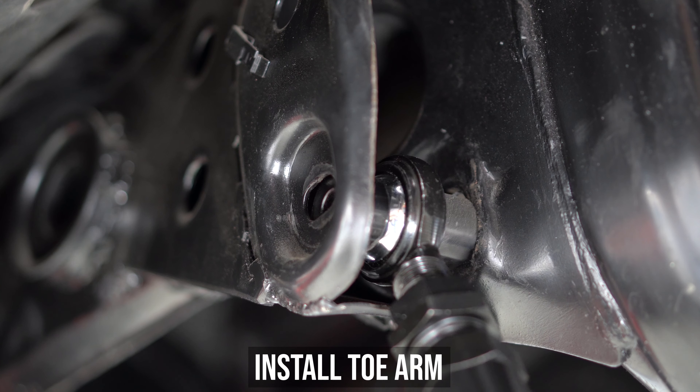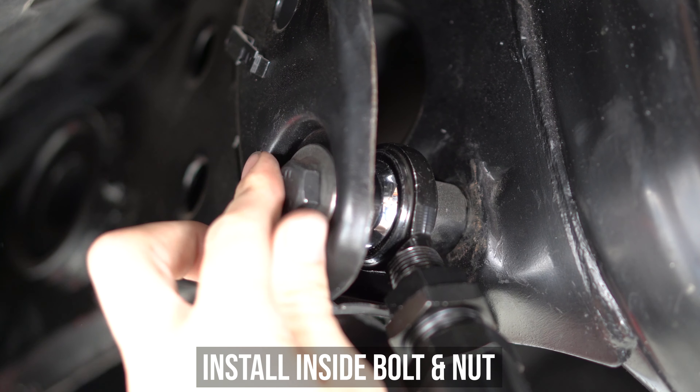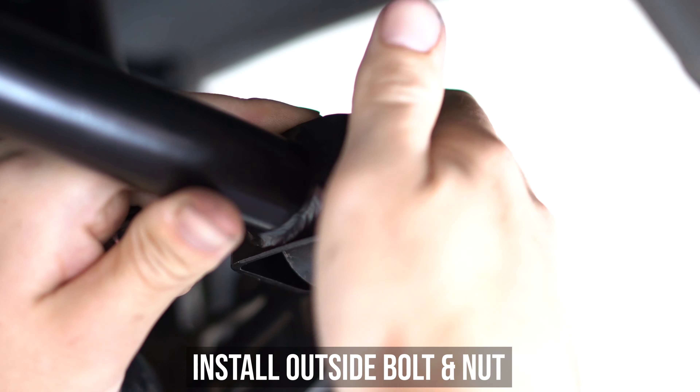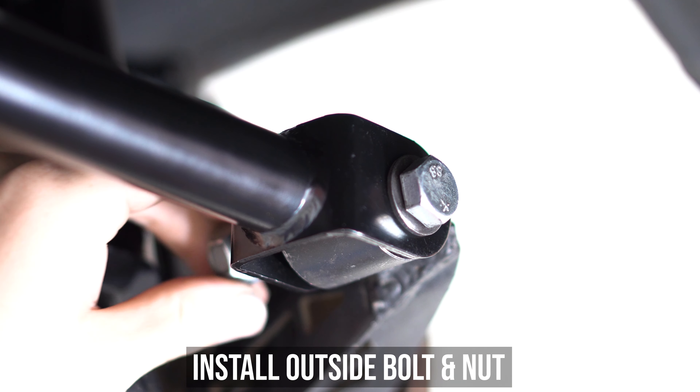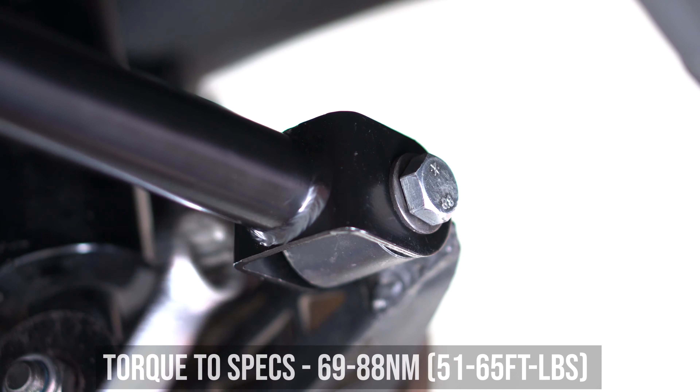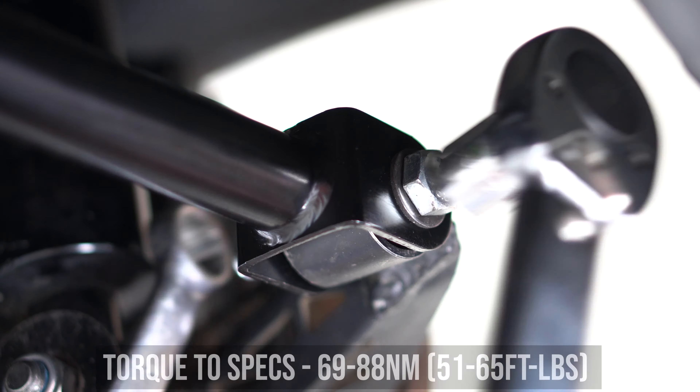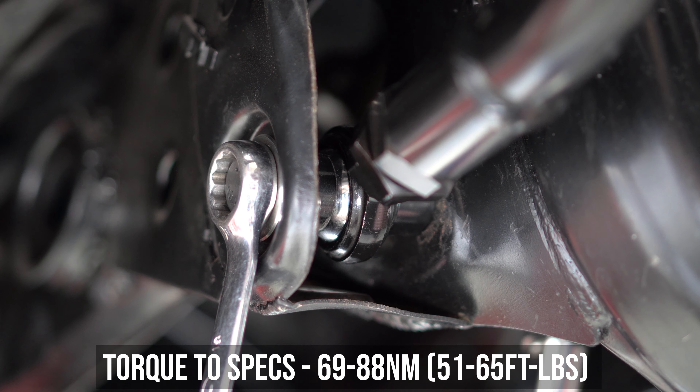Now that you've picked your lengths, let's slam these suckers back on the car and get rolling again. Toss the arm in and install the nut and bolt through the subframe, then head to the outside and install the nut and bolt there as well. Tighten and torque the outside to the specs shown here, then head inside again and tighten and torque to these specs shown as well.